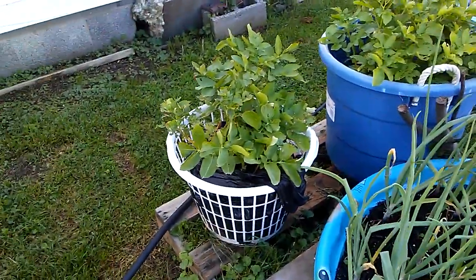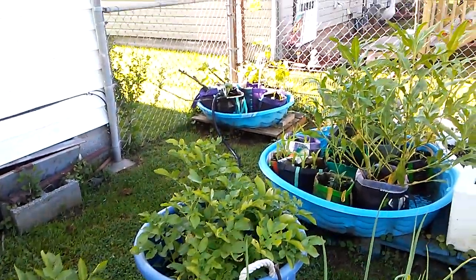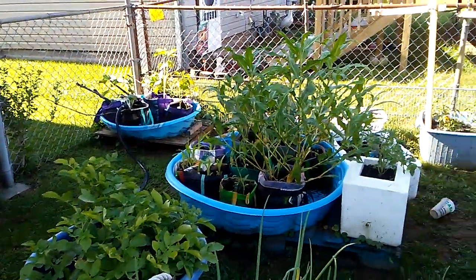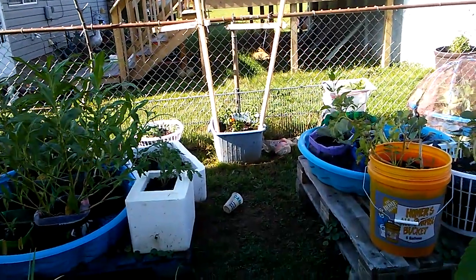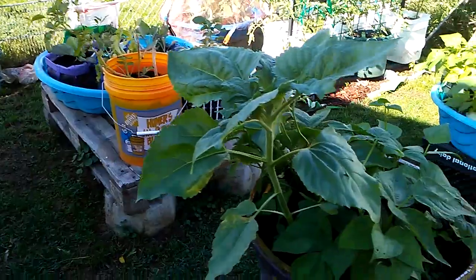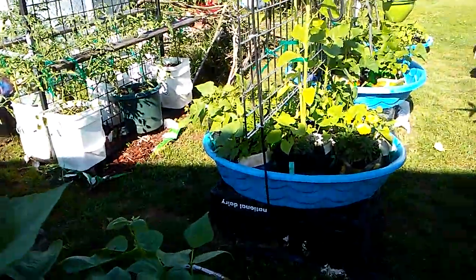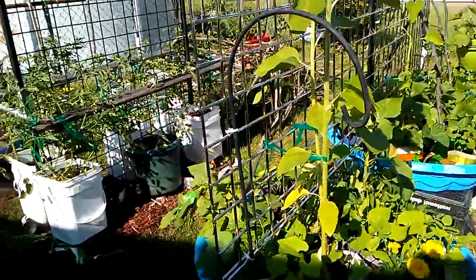Look how big those onions are! It's amazing. Look at those big things — the sunflowers. He's got a little bit of everything here. I've never raised sunflowers. Me either.